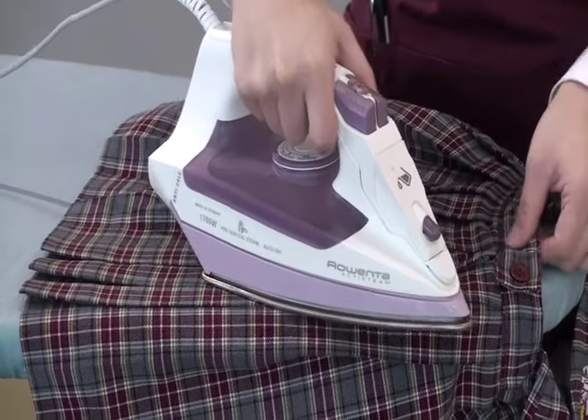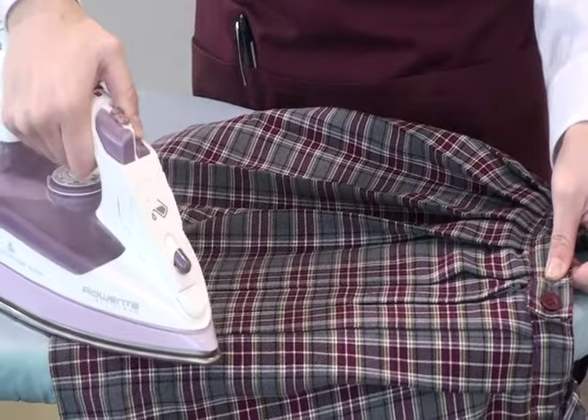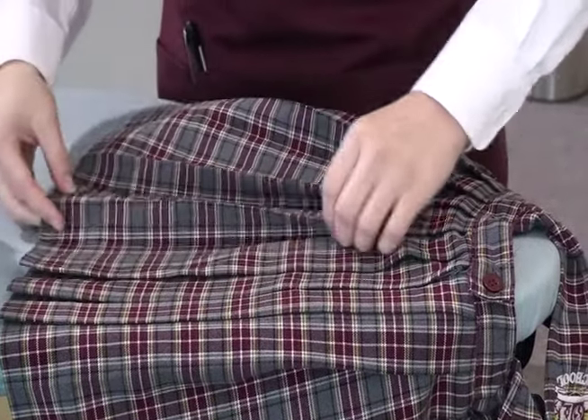It's so important to start folding the pleats at the top because it's the easiest place to find where the pleats belong. Once the pleats hold their own shape again, it's time to start on the next three pleats.